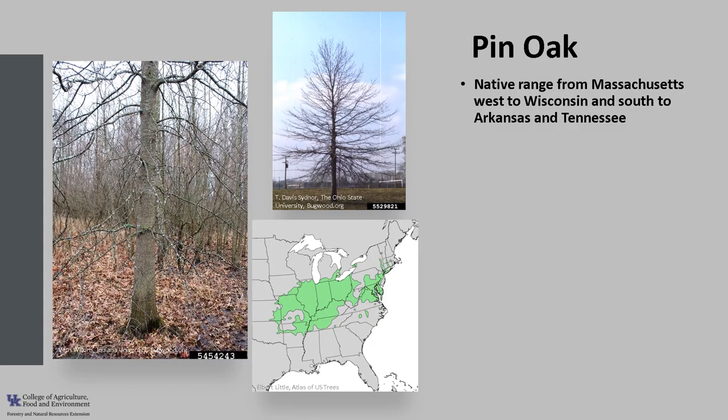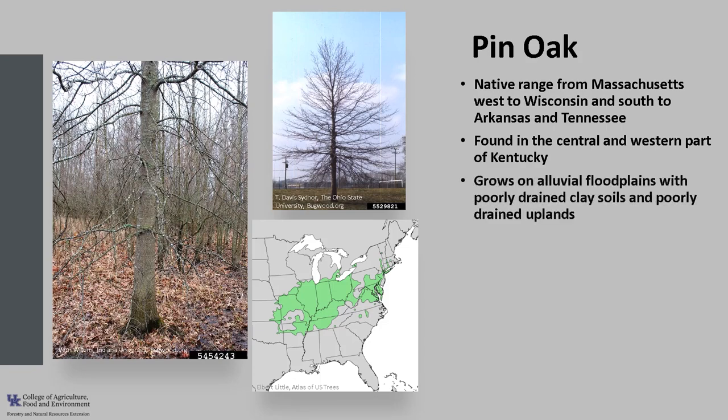Pin oak's native range is from Massachusetts west to Wisconsin and south to Arkansas and Tennessee. It's found in the central and western parts of Kentucky. Pin oak grows on alluvial flood plains with poorly drained clay soils as well as poorly drained upland soils composed of glacial till. It tolerates intermittent flooding during the dormant season and its best development is in the Ohio Valley.